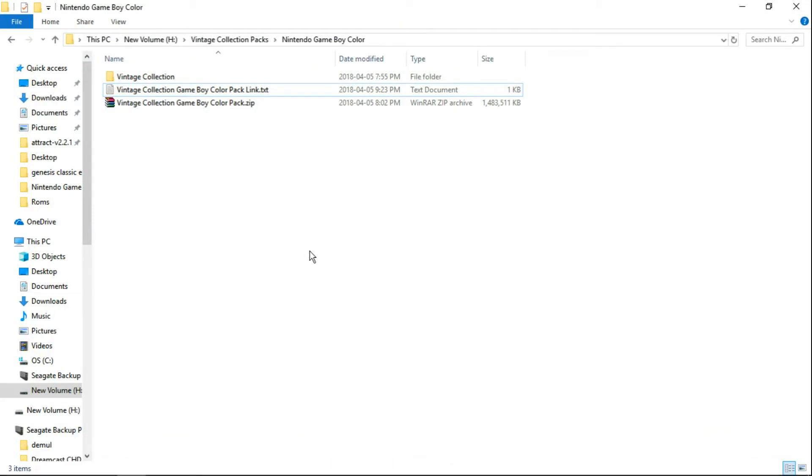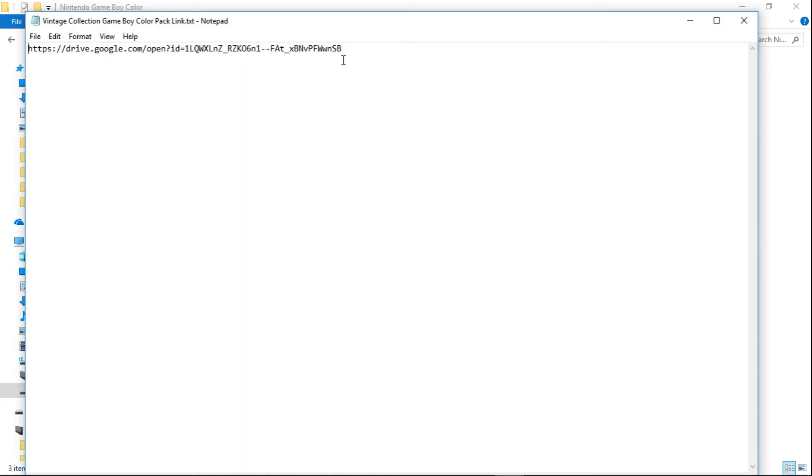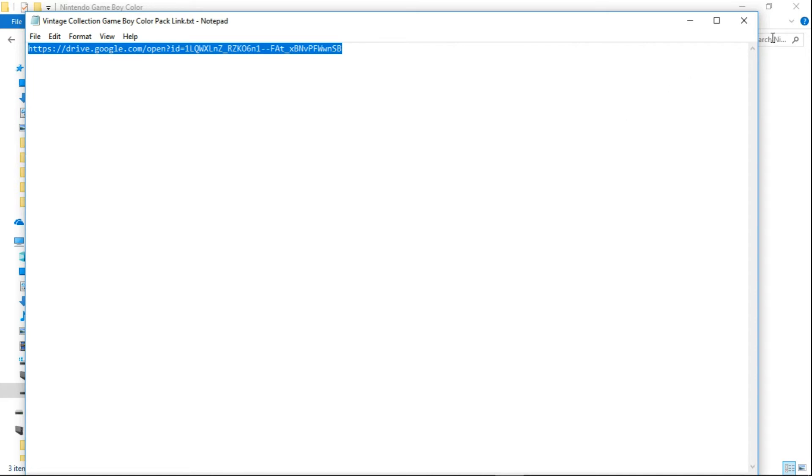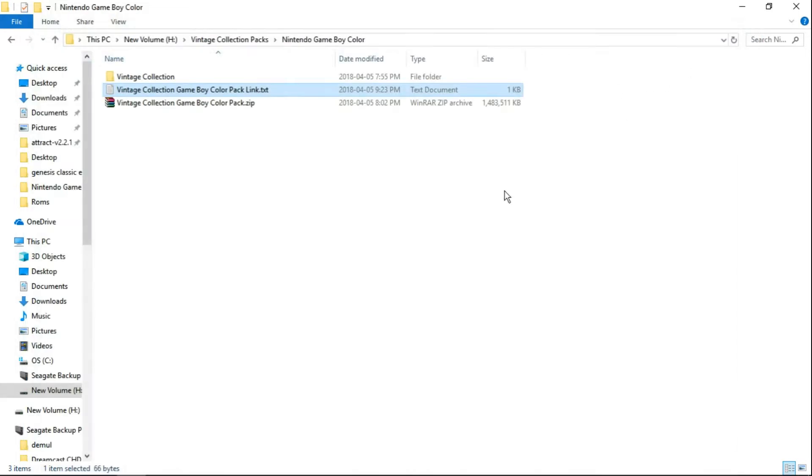First thing you're going to want to do is go to the link in the description, and that's going to take you to download a text file. You're going to get the Vintage Collection Game Boy Color Pack link dot TXT. All you want to do is open that up, highlight everything inside just like so, right-click, copy, and paste that into your web browser.